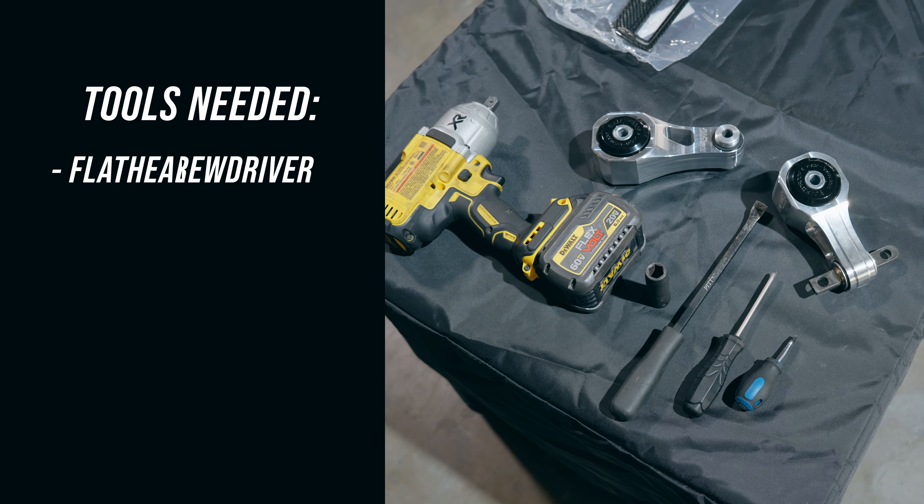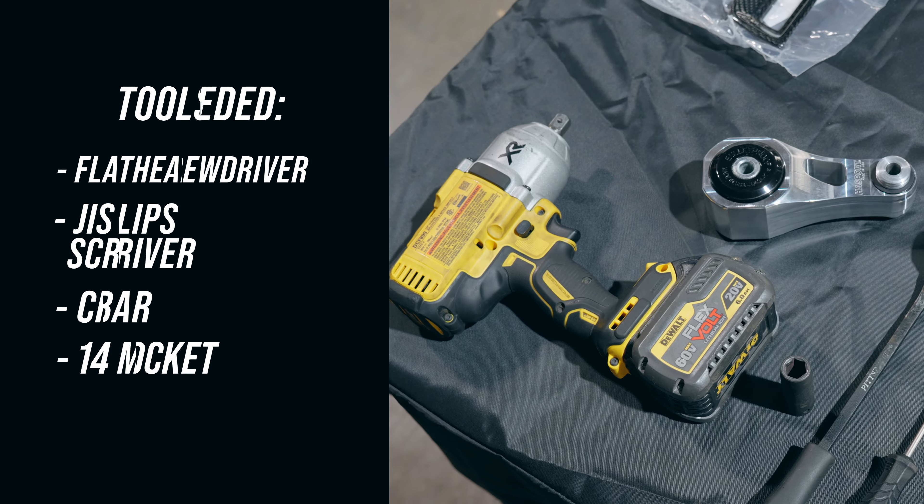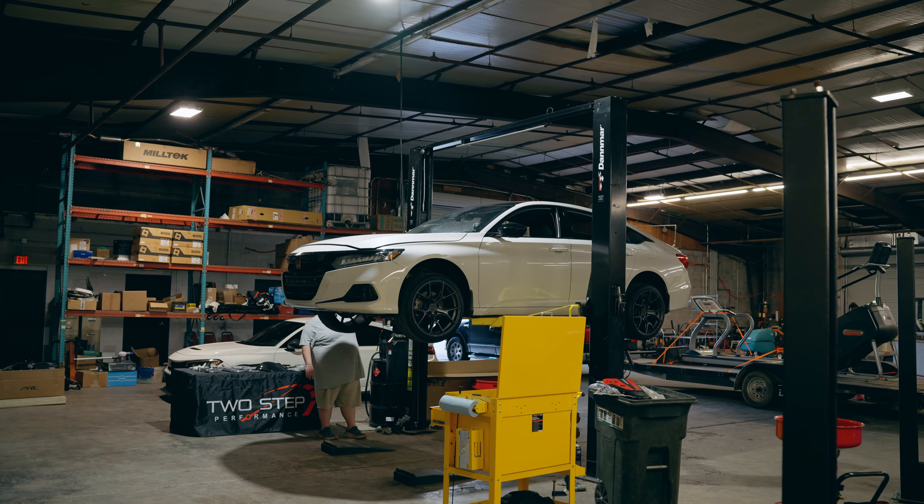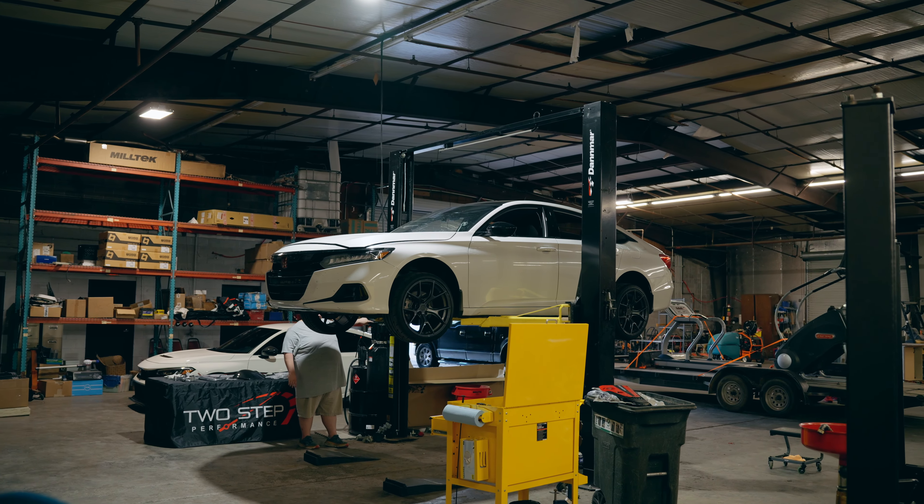The tools you'll need are a flathead, Phillips head, and we might need a crowbar just in case it's a little tough to get it out, and a 14mm socket. Today we'll be using an impact gun, but if you don't have one, any ratchet will work.